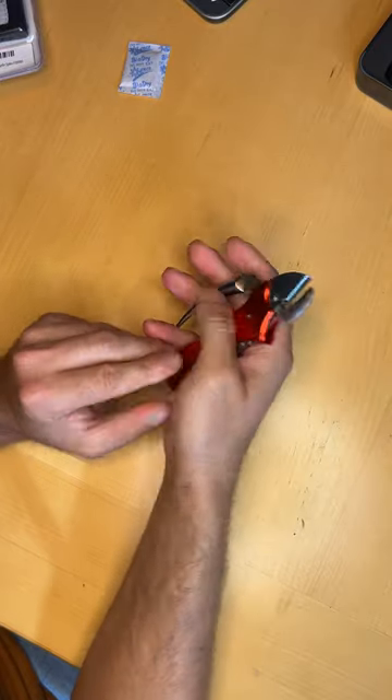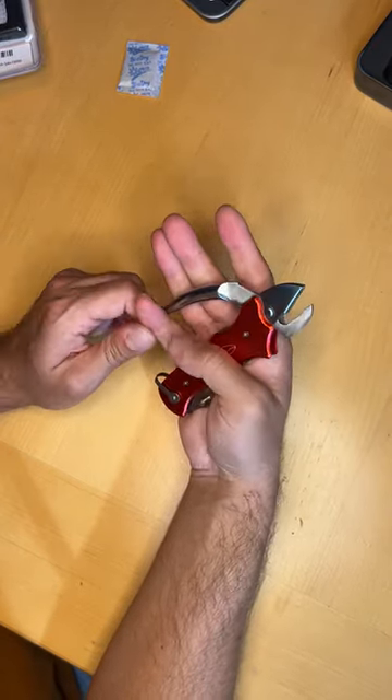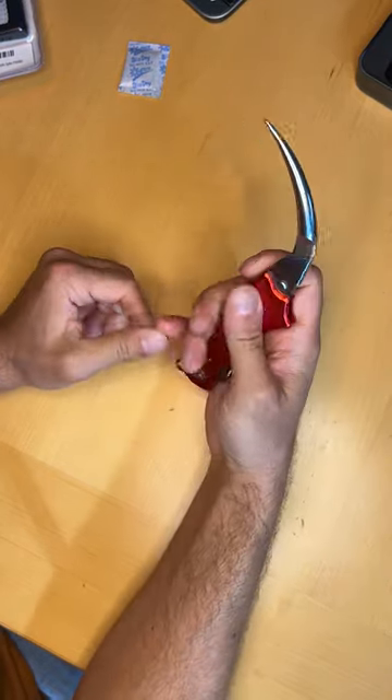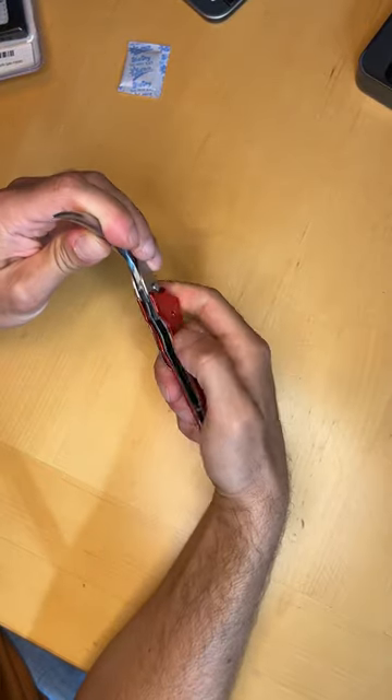Marlin Spike with a pair of pliers — that's really nice, multi-purpose there. Marlin Spike locks open. Ergonomic hold there. Feels great. Release.